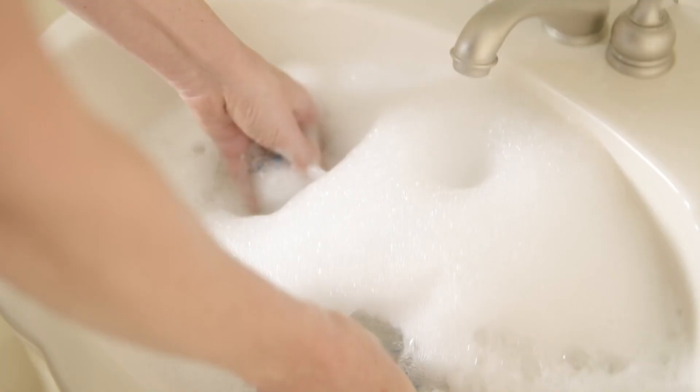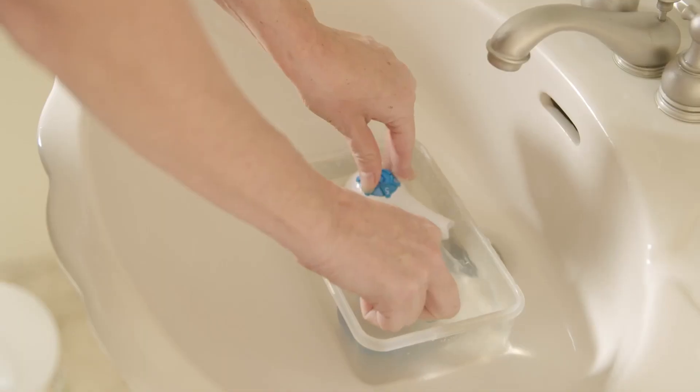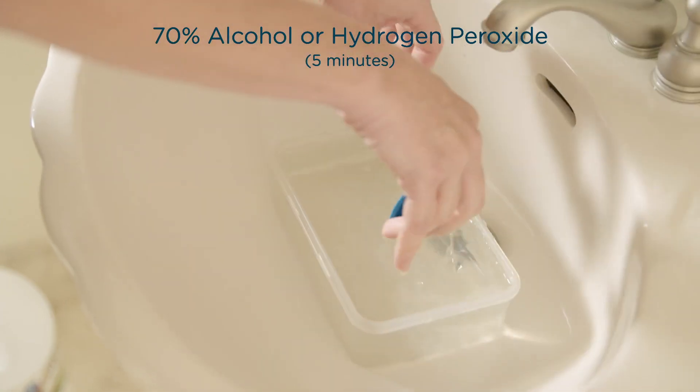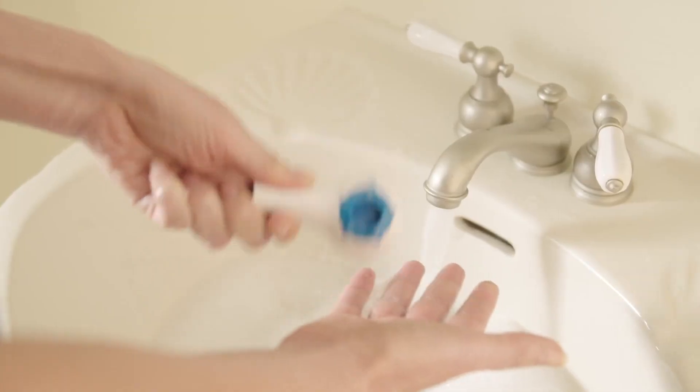Clean the breather as previously demonstrated. Then soak in either 70% alcohol or hydrogen peroxide for 5 minutes. Rinse with sterile or distilled water and dry as previously recommended.